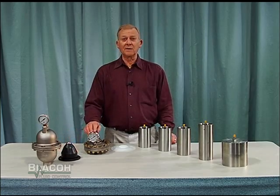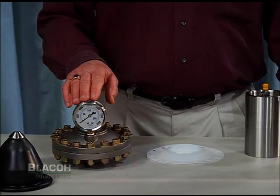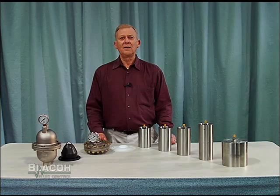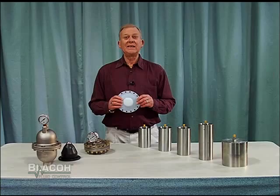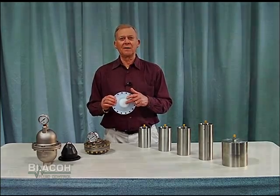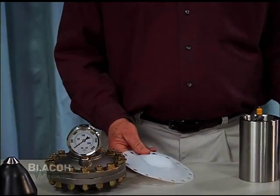Blacoh's unique TefGuard HP2 pulsation dampener is designed for applications which are high pressure up to 2,000 psi and corrosive in nature. This dampener is available in 316 stainless steel, Alloy 20, and Hastelloy C. It comes standard with Blacoh's unique PTFE diaphragm with an extra thick molded anti-extrusion button to prevent diaphragm extrusion out of the inlet during unbalanced applications.